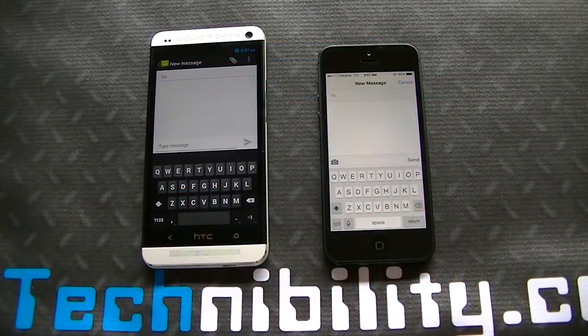Hey guys, welcome to Technobility, happy Friday. So what we have is two of the latest and greatest: the iPhone and the HTC One. You've got Android 4.3 Jellybean, you've got iOS 7 Beta 4, and you've got their respective keyboards.